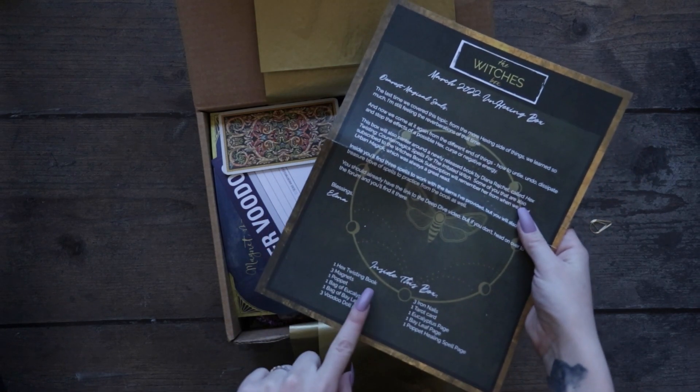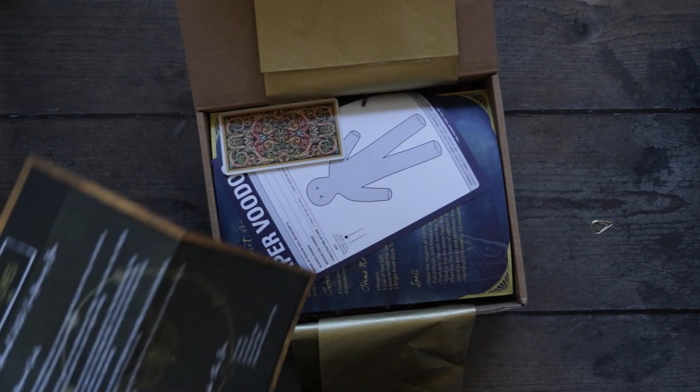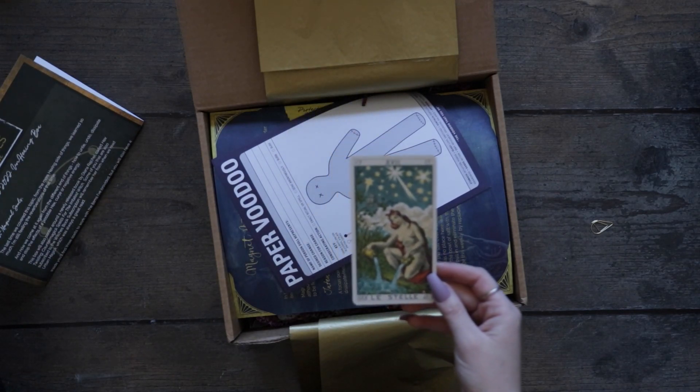There's a list of all the things that usually come in the box down here, but I like it as a surprise. So I'm going to put this over here and we're just going to go through. Oh, this is pretty — got this star.